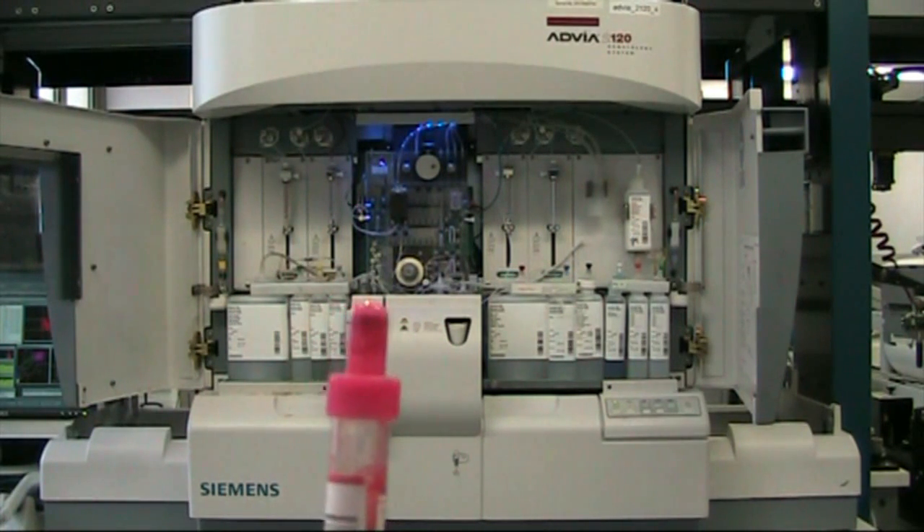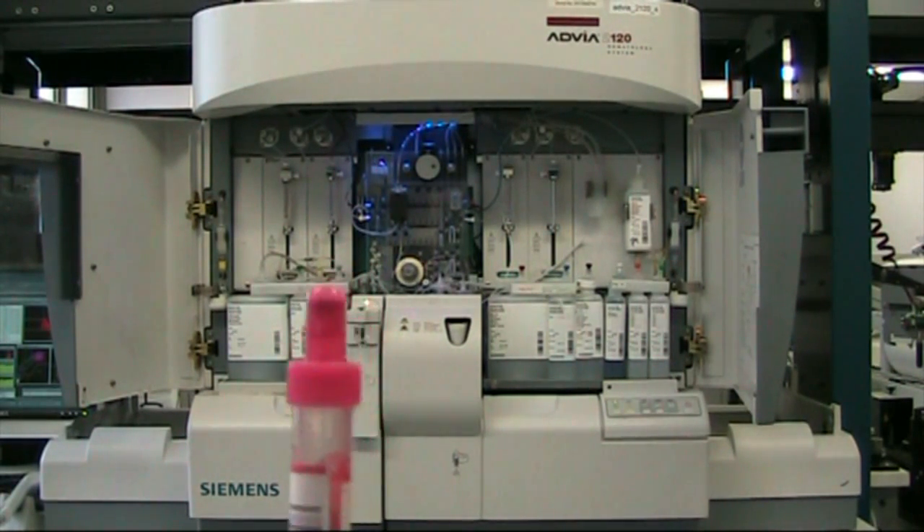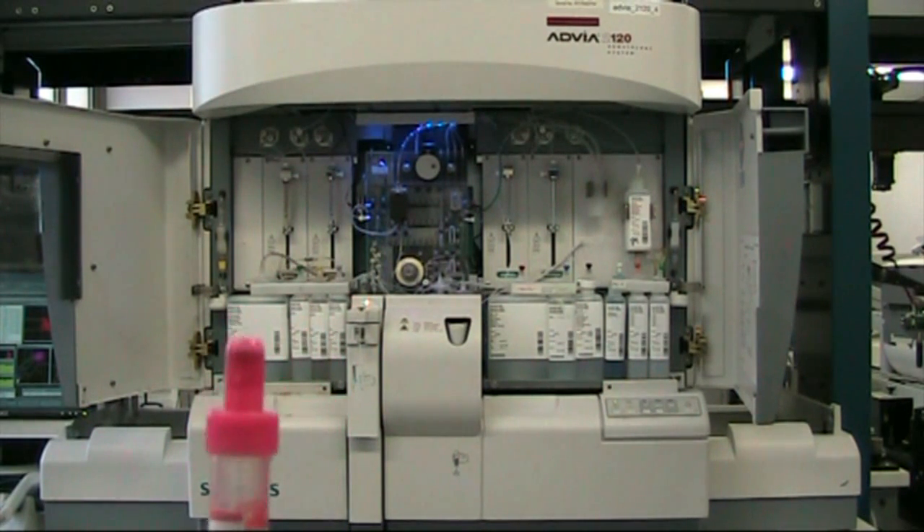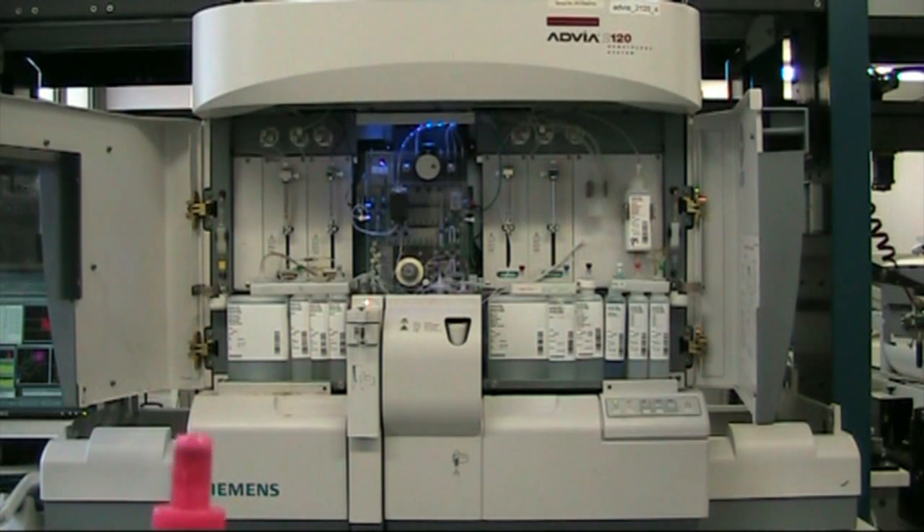A low white count may be due to a drug-induced condition, or it may mean the body is shutting down — something like myelodysplasia. A high white count may be indicative of leukemia, and there are two types: acute leukemia or chronic leukemia.